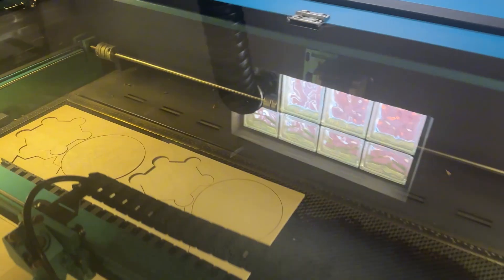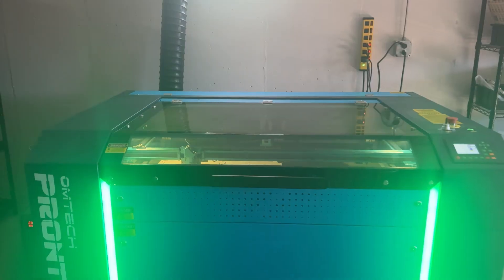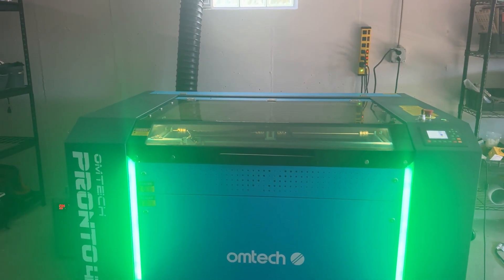I'll be straight with you — I generate hundreds of thousands of dollars using laser cutters, so when I say this machine paid for itself three times over, that's real money we're talking about.